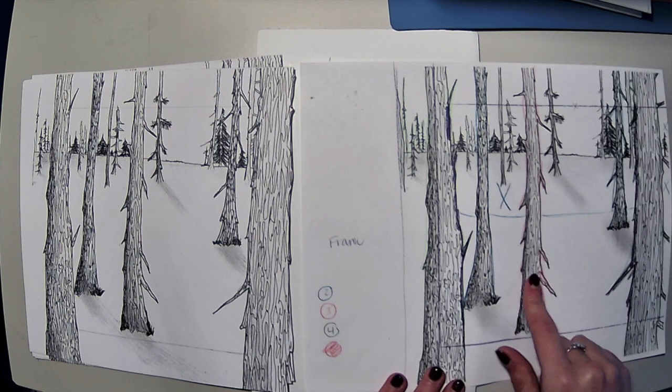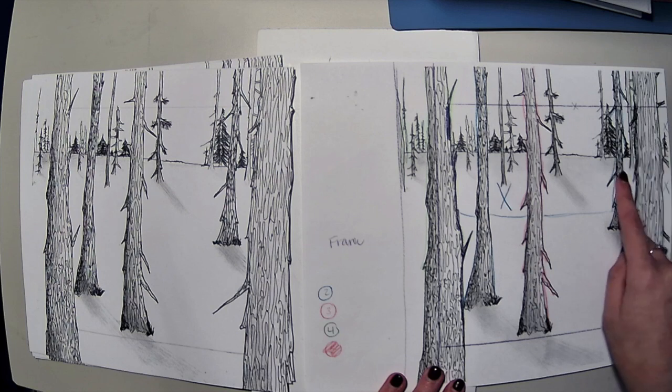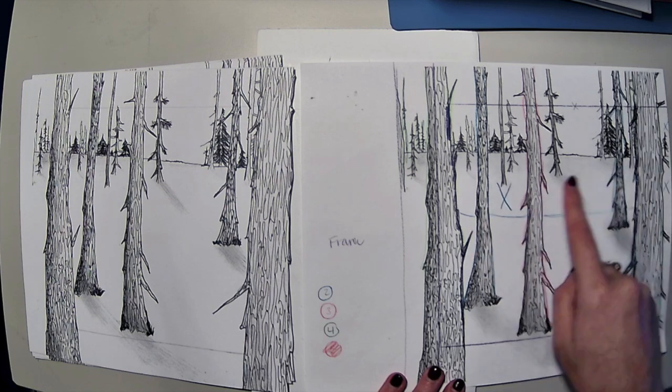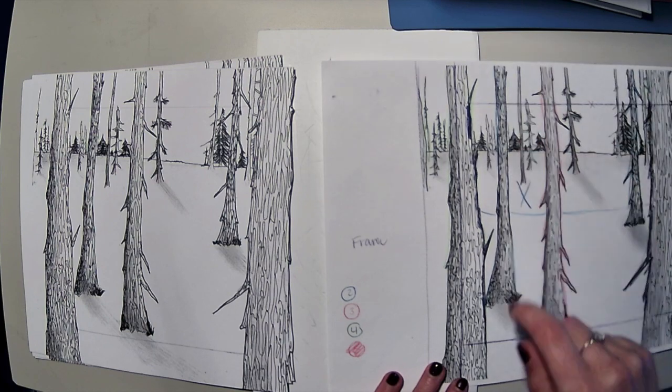Layer number three, the red tree, is touching the top frame, so it's good. And then layer number two — I have these two blue trees and both of them are touching the top frame — so it should be good to go.